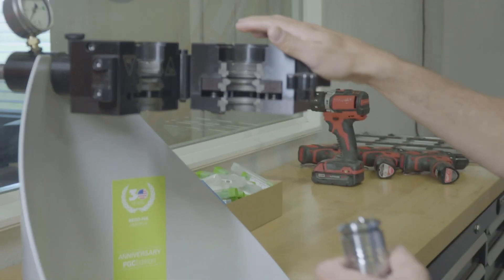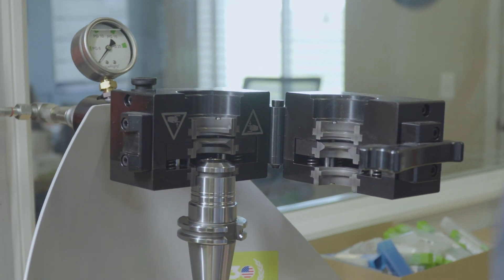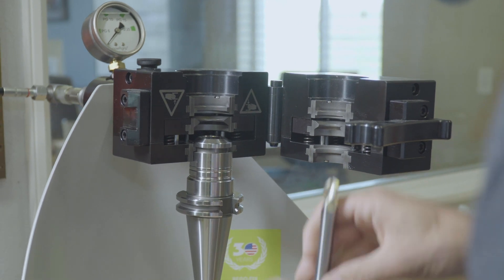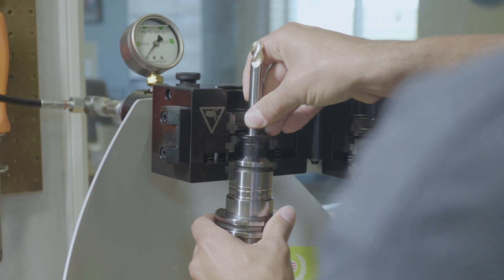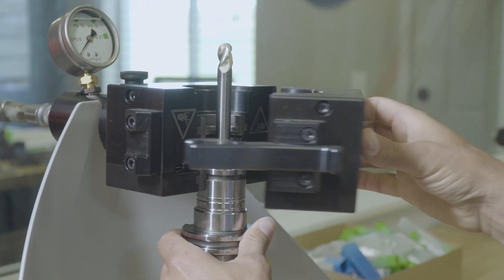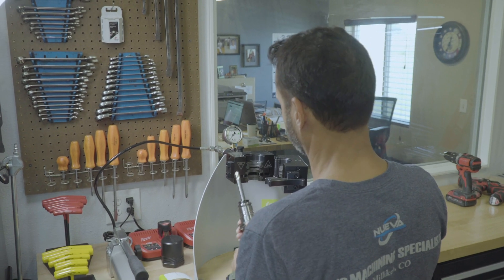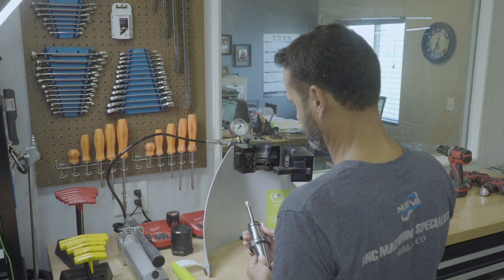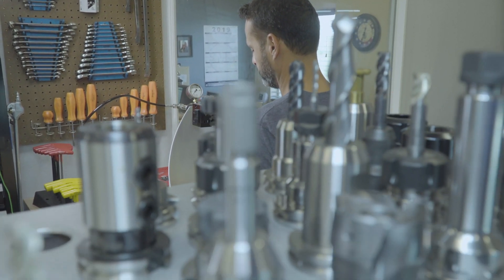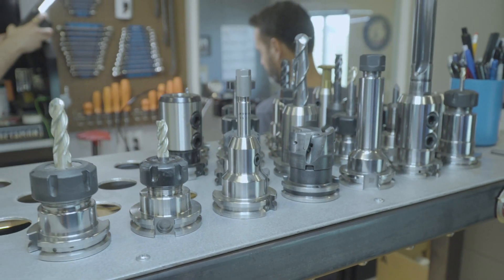And then secondly, if I have some finish operations where I really want good runout and good finishes on some of these seven-flute end mills that we're using these days, I'll go right to the RegoFix power grip for that — runout and concentricity. It's just such an easy system to use. For what it's accomplishing and what it takes to load a tool, it's pretty awesome. I think they've addressed it very well.